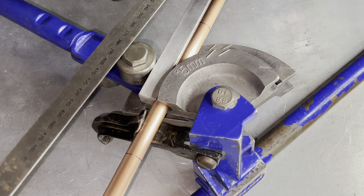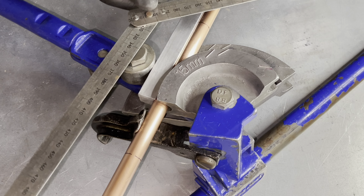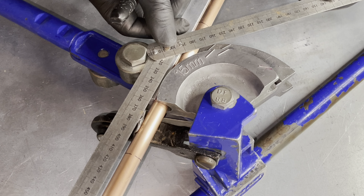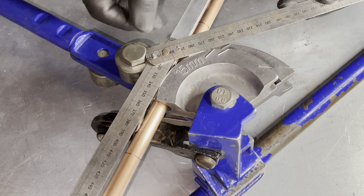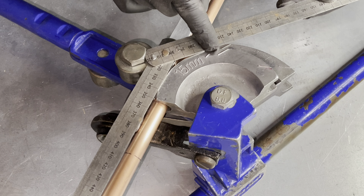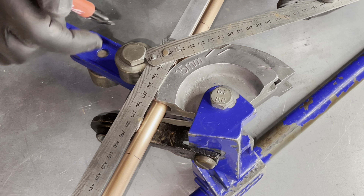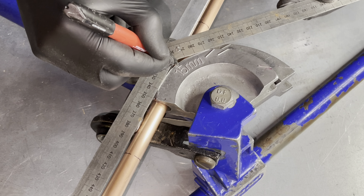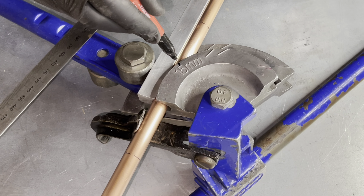Using the preset angle of the folding ruler at 45 degrees, we place it onto the pipe bender with it touching both sides of the former and parallel with the copper pipe. We then mark the center — this will be the center of a 45 degree bend.